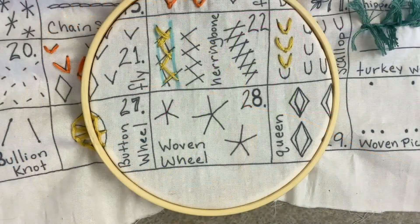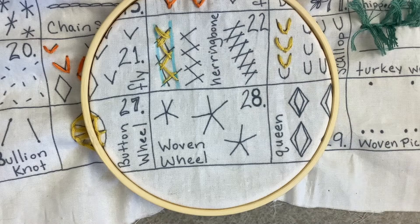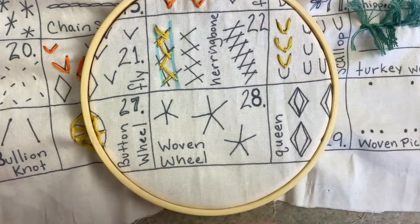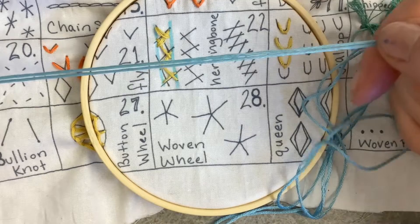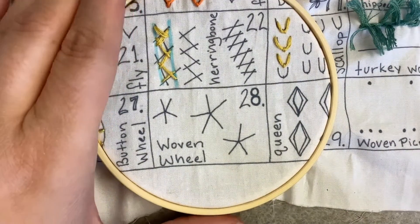So before you get started, what you need to know is that you will need a lot of thread for this stitch. The other thing to know — at least for me — is that I'm using the entirety of all of the strands for the embroidery thread.